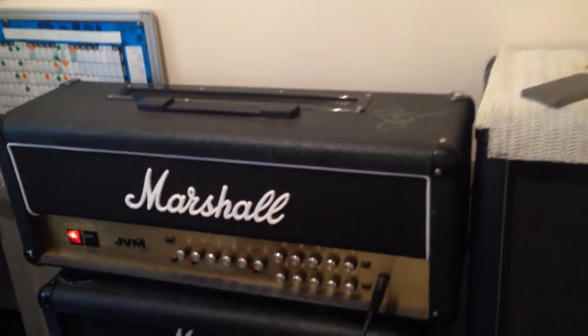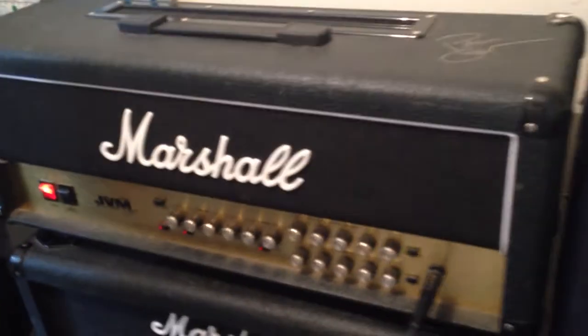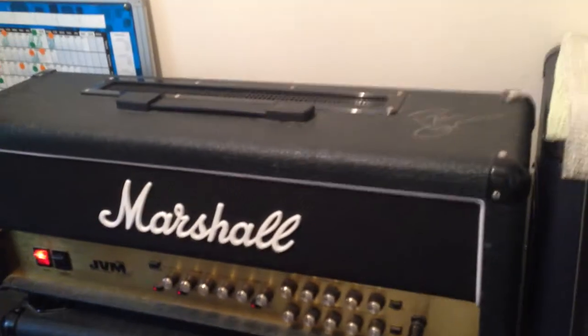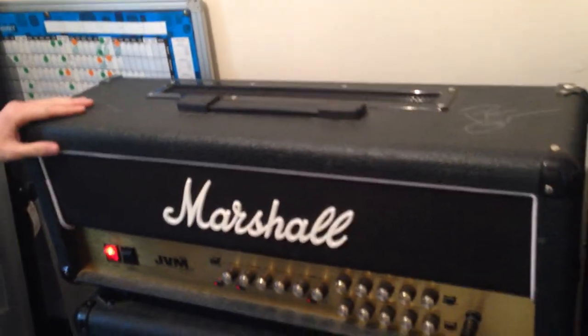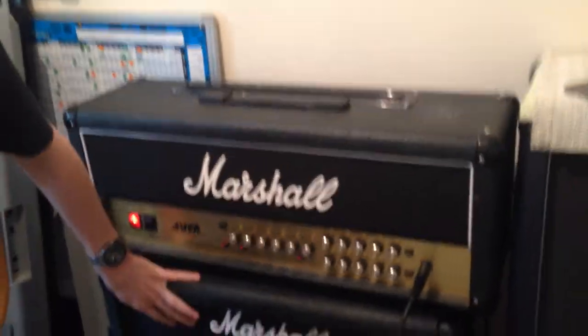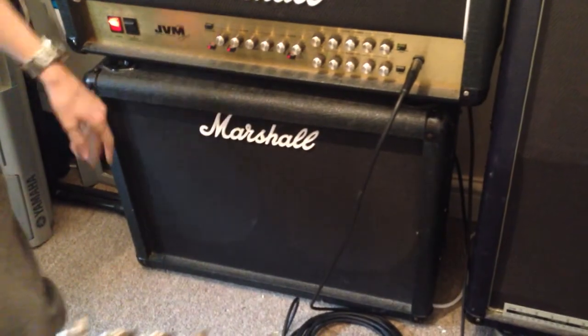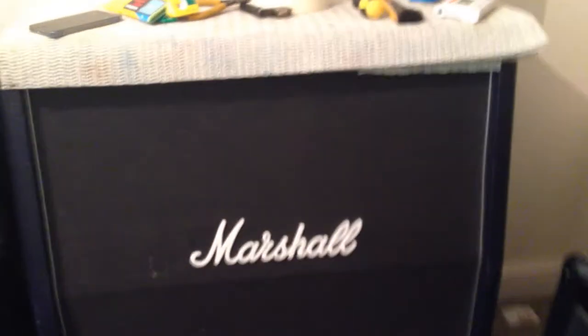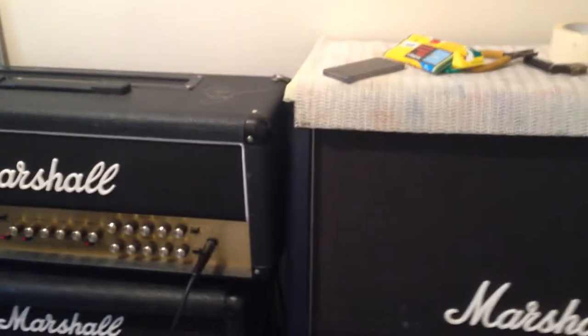Then we're going into this JVM Marshall — it was used in a sound by Paul Gilbert. It's a 50 watt head. I go through that straight into this Marshall half cab, and then if I'm playing on big stages I use this vintage cab — it's got Vintage Modern speakers in it. Or sometimes both, depending on how crazy I'm feeling.